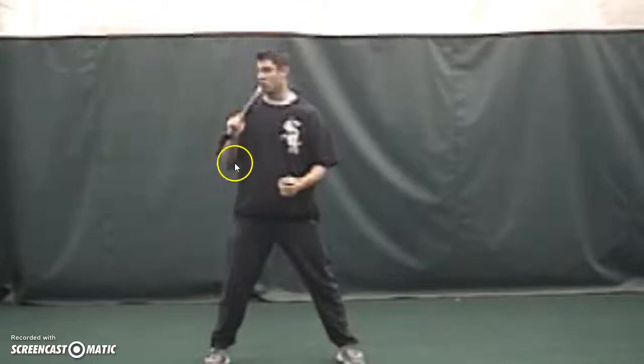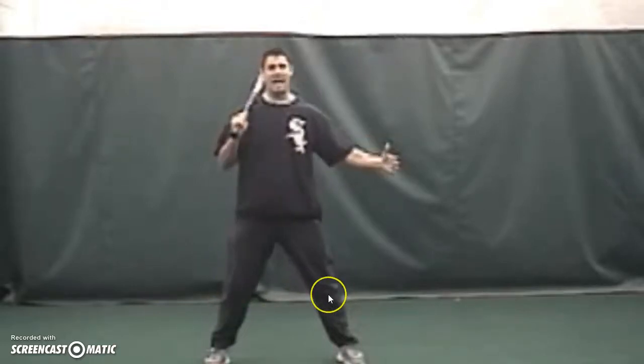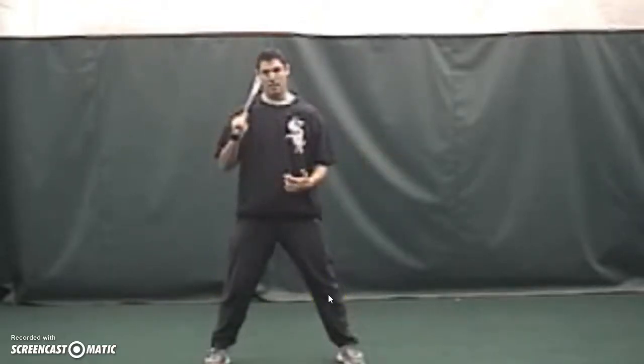I want to stride with the power side — notice, don't stride away from it. That's just what they call it. You walk away from their hands, but it's just a saying like anything else.